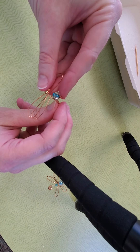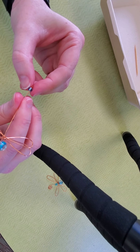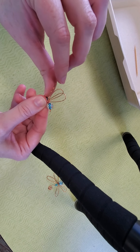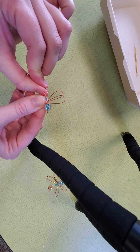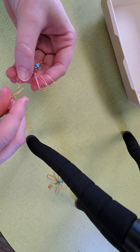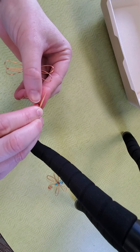Then take your little bead and string that on. You're going to bend your wire to the right or the left, and then using your thumb you're going to curve it back down towards the center. Now the next part — it's helpful if you have the toothpick, because you're going to take that end of the wire and bend it up and around the toothpick, so you have like a little hook.